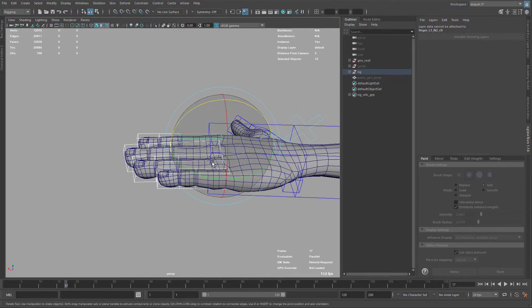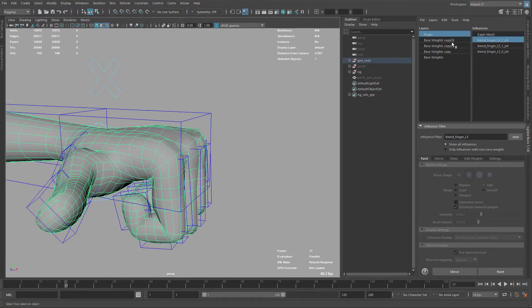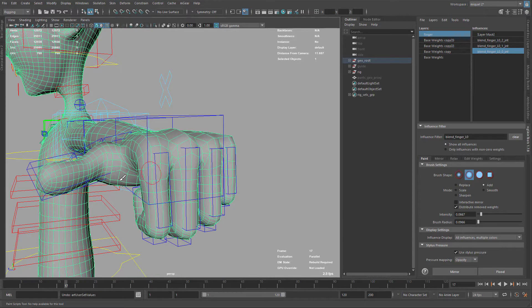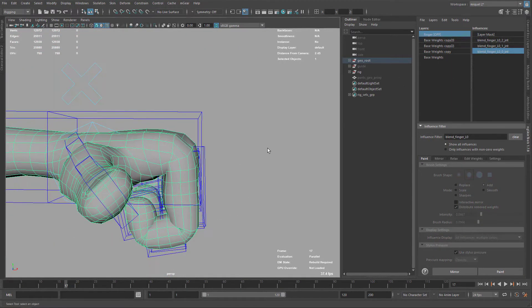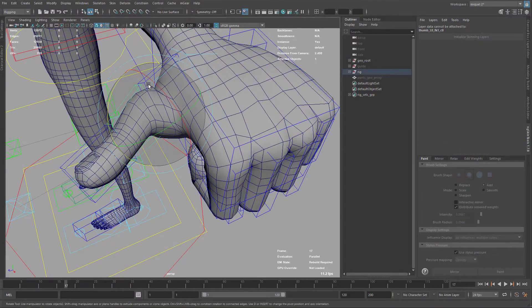We now have all the fingers with the new skinning. You can see the new deformation. I want to go back to index zero and just brush up a little bit here. I'm comparing all the knuckles — I accidentally painted the thumb there. This is the old deformation, and now activating this is the new deformation — you can see it's much improved. Last thing is to work on the thumb.